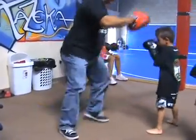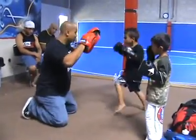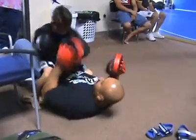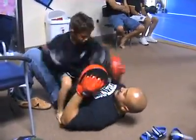Good. Good. Two jack. Double jack. Right foot. Hit. Down. Push. Push. Good. Good.